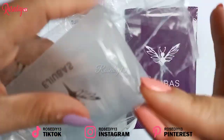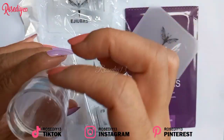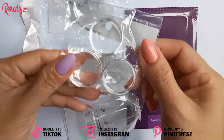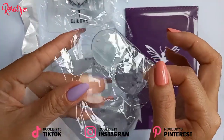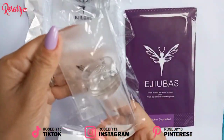Edubas sent me a combination of stamping plates and a nail stamper. This is a nail art stamper made of silicone and also a nail scraper. They also sent me an extra second stamper, another nail scraper, and a nail stamper refill.